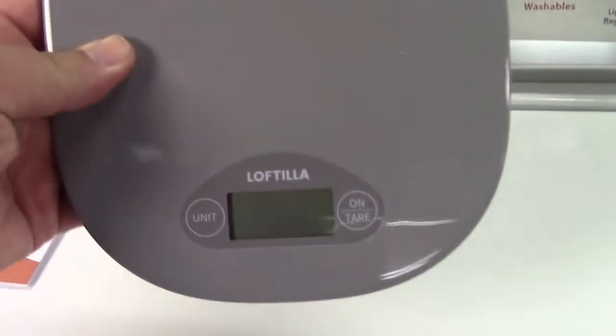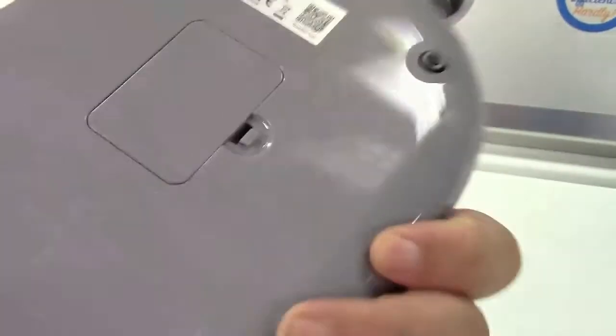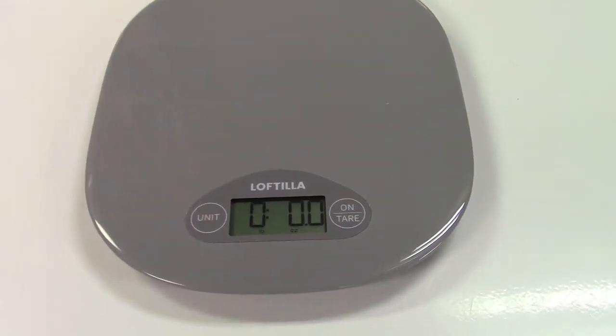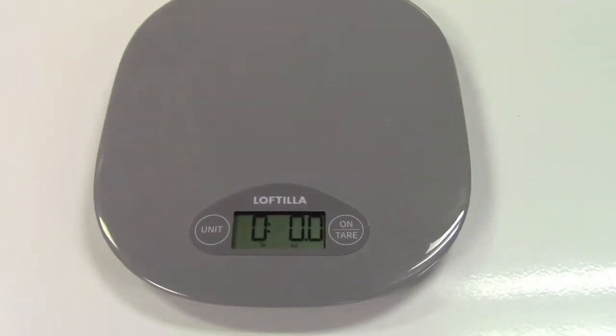At first glance it's just a basic kitchen scale — nothing special about it. Batteries go in there. Once you put batteries in, just press the on-tear button and it's all set to go. It's at zero.